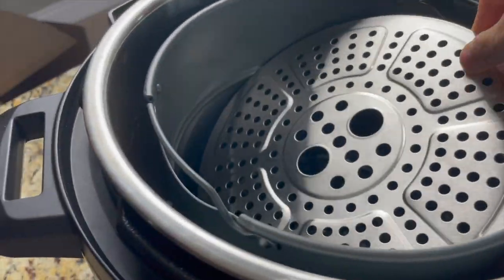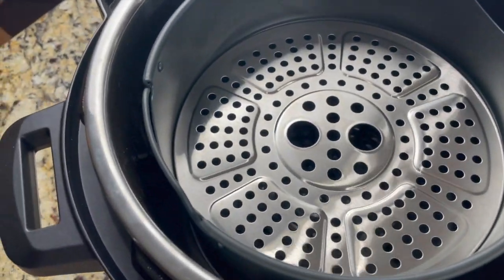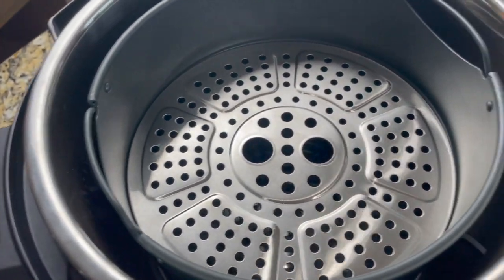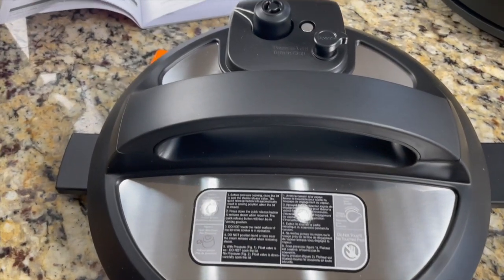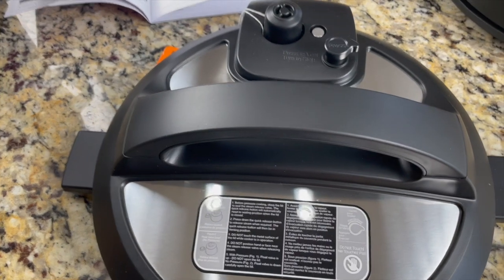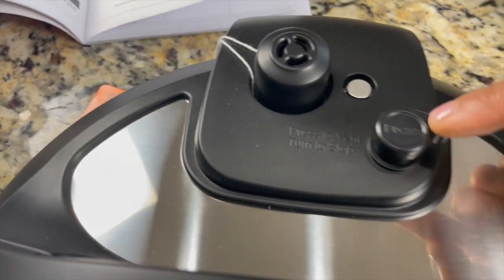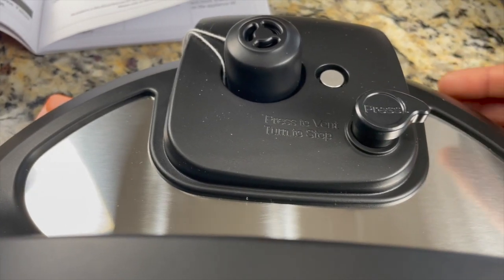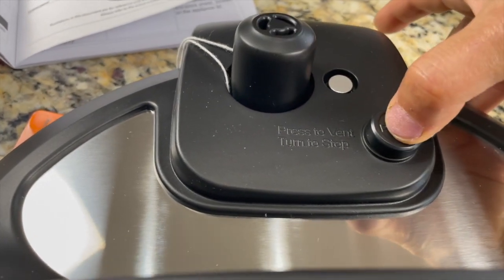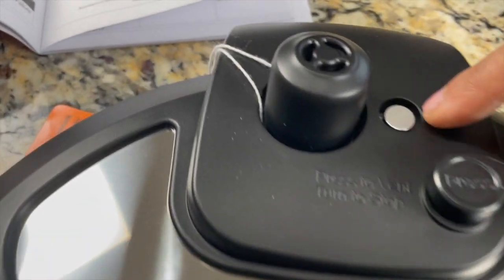Here is the lid for the Instant Pot. When we do pressure cook, sauté, slow cook, steam, and sous vide, we should use this lid. This is the regular lid for all Instant Pots. It has the quick steam or pressure release, the steam release valve — just press it down and the pressure releases from here — and here is the float valve.